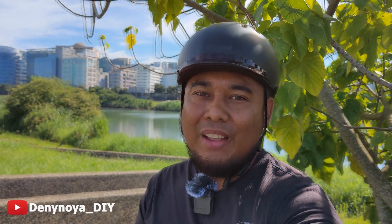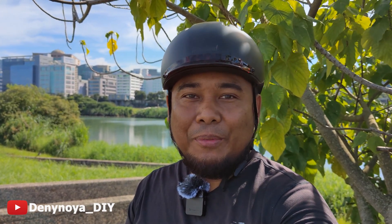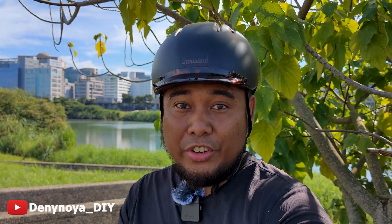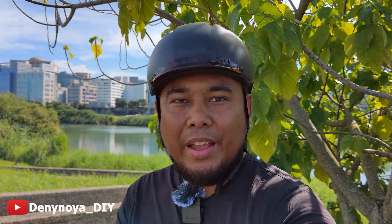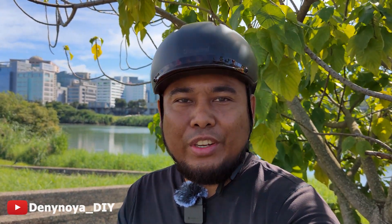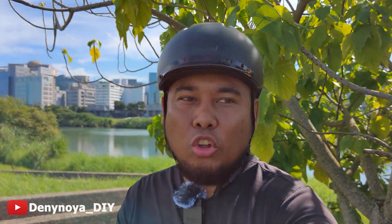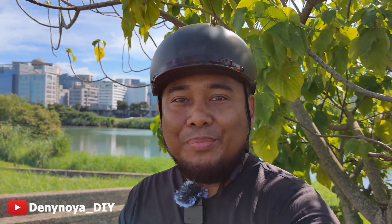Hey, how are you today? I hope everyone is doing well. Today's video, I'm going to share how to build an electric bike from scratch — especially if you want to convert your Brompton into an electric bike. In this video, we're going to talk about all the components you need and how to put them all together.